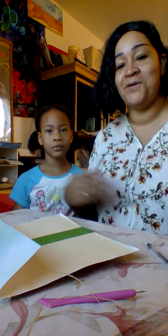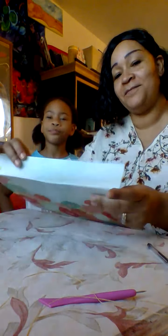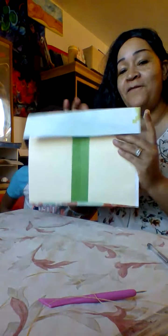We got disconnected — our power died on us while we were making the journal cover. So we put the cover on. This is the front.